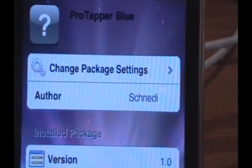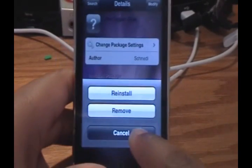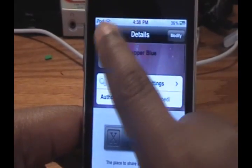The one we're going to go for is called Protapper Blue from Excelize. Just click on that, and all you need to do is click Install on the top right, then click Confirm. The installation will continue, and once it's done, restart your springboard and you'll have the blue haze whenever you touch the screen.